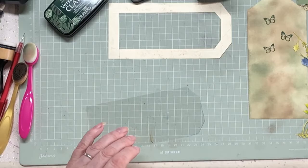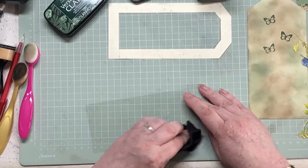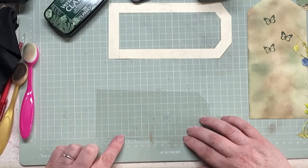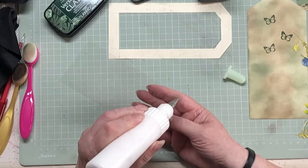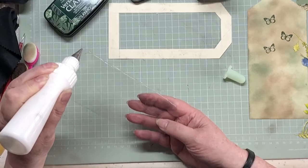This acetate has got kind of a coating on and I'm wondering if it would just glue. I think it might - it's made for inkjet printers so it's got a bit of a coating on to grab the ink. I think it might just stick actually. I'm going to give it a go, not putting much glue on at all.